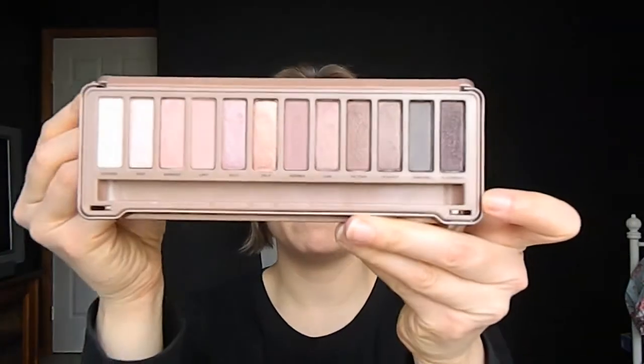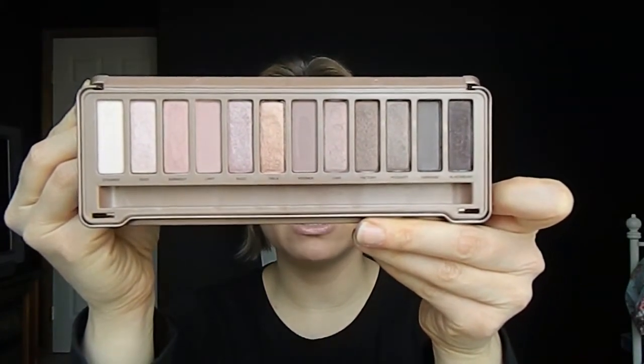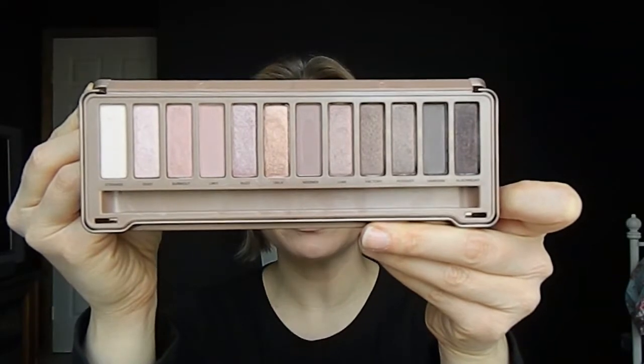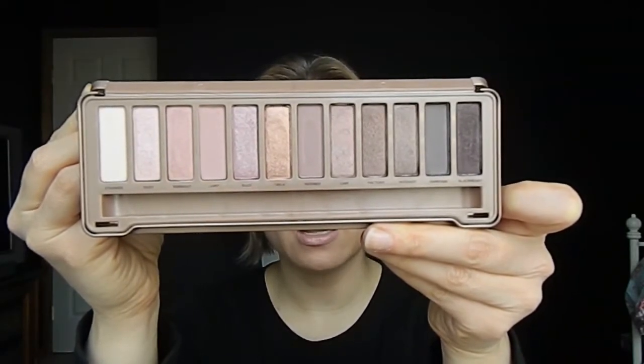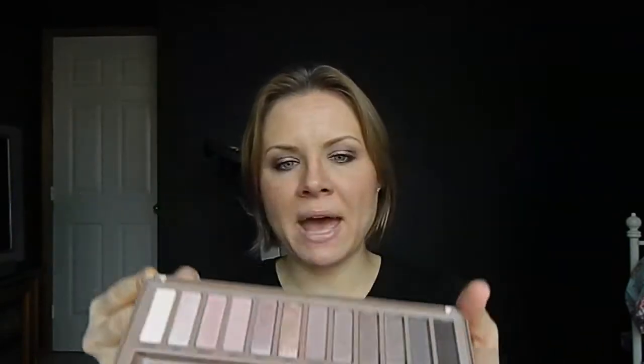I'm going to first compare the Naked 3 with the first two Naked palettes, and then I'll also compare it to a couple of other palettes so you have a sense of whether you need it or not. So here is Naked 3 — I showed this in my video yesterday but I did use my iPad so the quality wasn't quite as good. You are getting 12 eyeshadows here, each 1.3 grams, and the packaging is very nice and sturdy — it's what I was really fond of with the Naked 2 palette. That same metal case, and the mirror is nice and big.